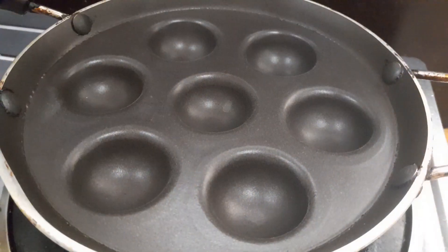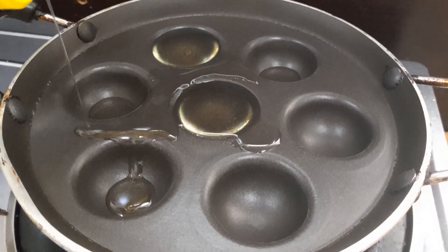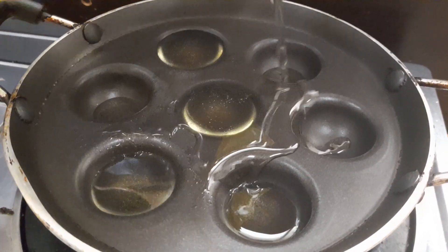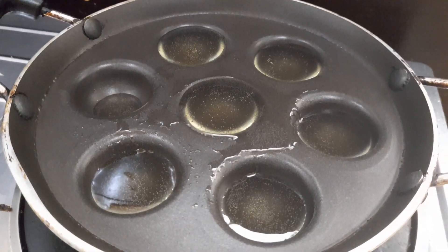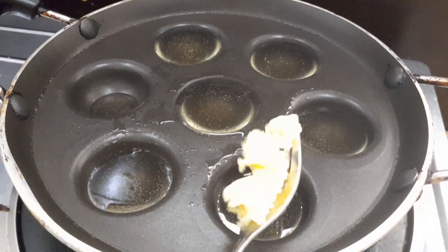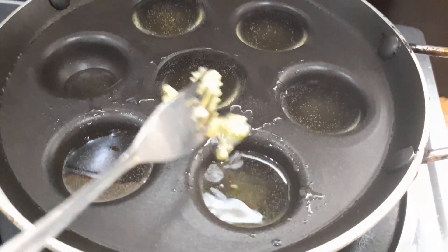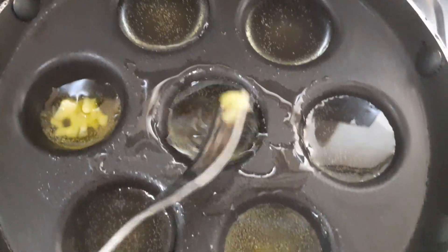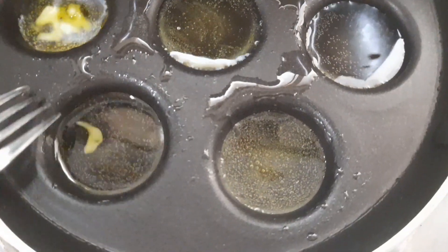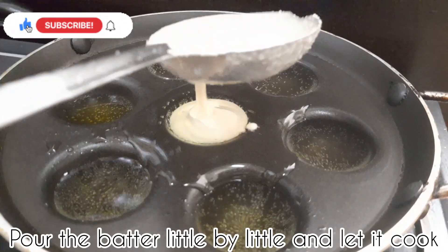Now I have to put a piece of paper. I am going to dry this out. Let's dry this out.